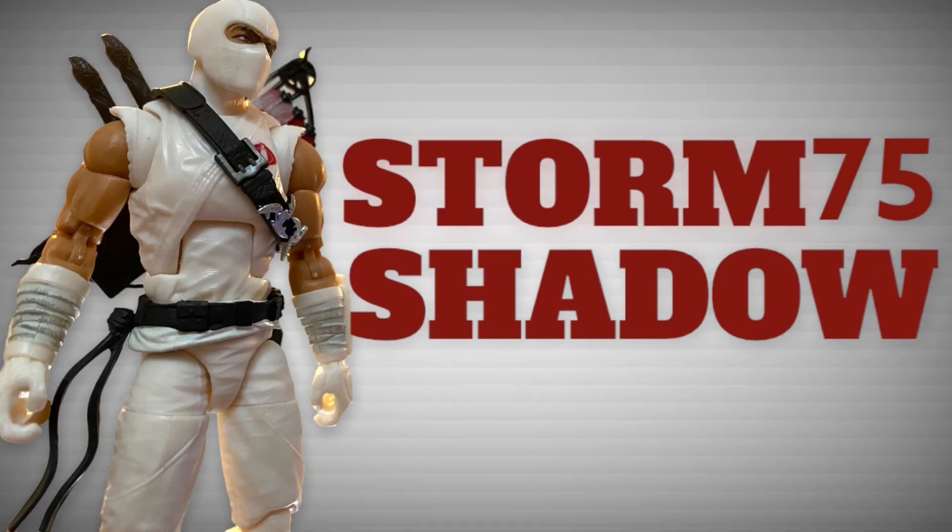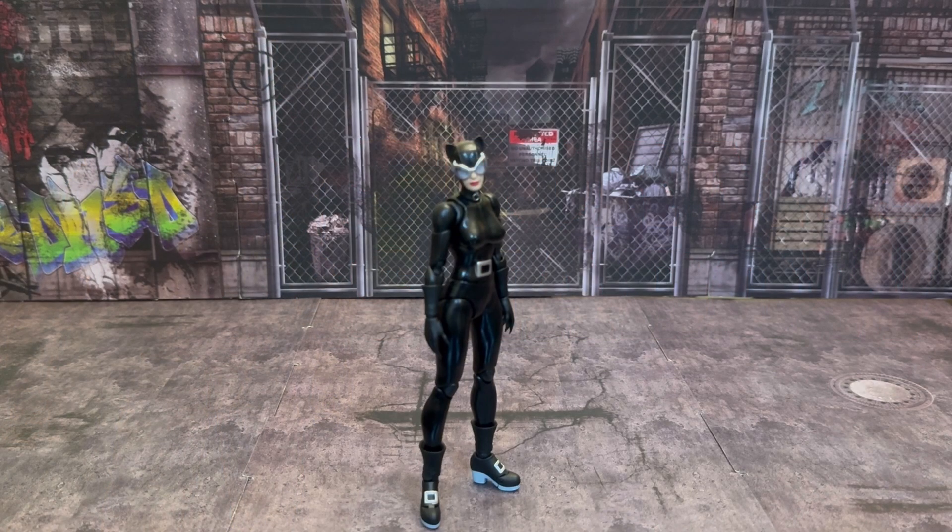I'm only too happy to put your doubts to rest. Welcome back to another video! Today I want to talk about Mafex's Catwoman, the Batman Hush version. This is Jim Lee's artwork brought to life, just like they did with Batman, Superman, Poison Ivy, and all the others in this line. I waited on picking up this figure because I just passed on her the first time, but she came around and I'm like, you know what, let me grab her this time. So I picked her up, and here she is.